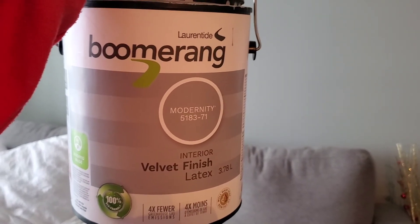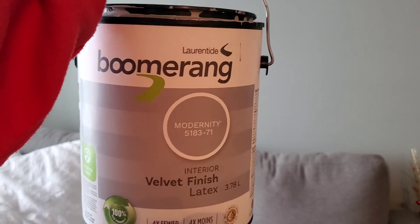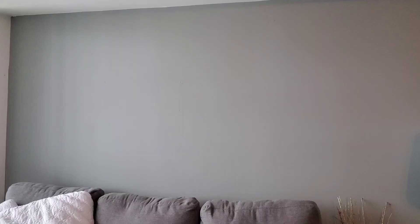The name of the paint is Boomerang — it's a velvet finish and I got it on Amazon for like 30 bucks. I definitely have more painting to do, so I think the next time I do this I'll show myself actually doing it so you have something to actually see. All right guys, take care, bye.